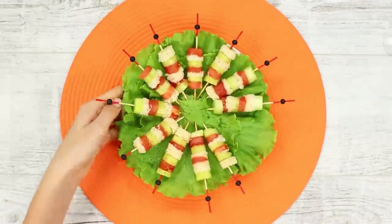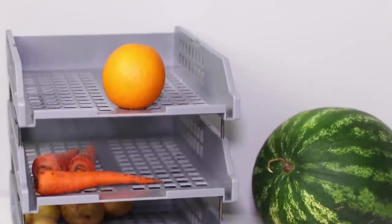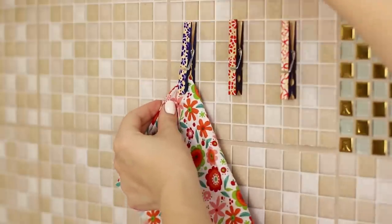Do you like tasty food but don't want to spend hours in the kitchen? Today, we will share special life hacks which will save you time and nerves.